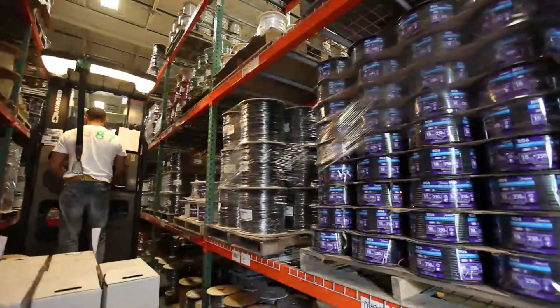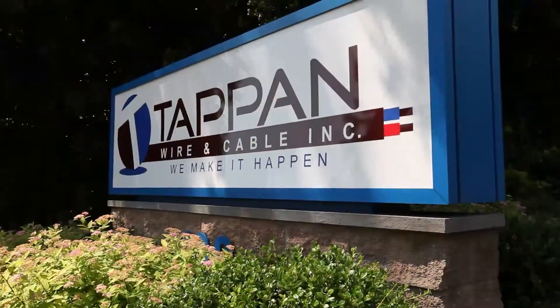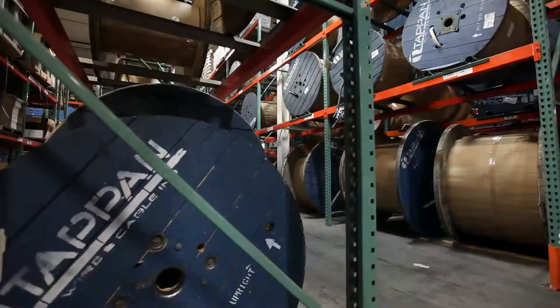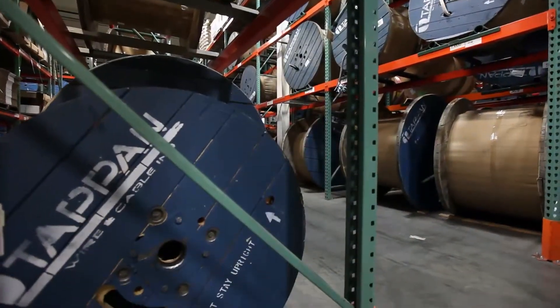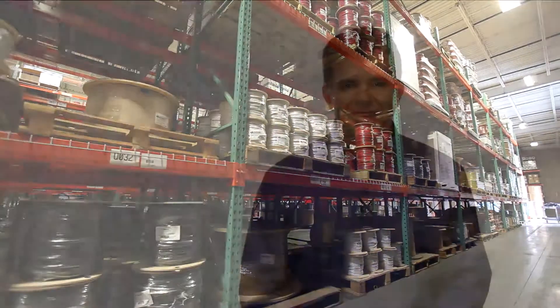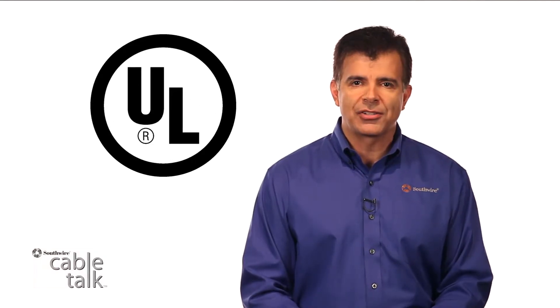As a one-source manufacturer for all your datacom cables, Southwire and Tappan are in a category all their own. Check out the full line of in-stock low-voltage American manufactured Tappan products by Southwire and add them to your order today. Tappan brand products are proud to carry the UL listing certification on all eligible products.